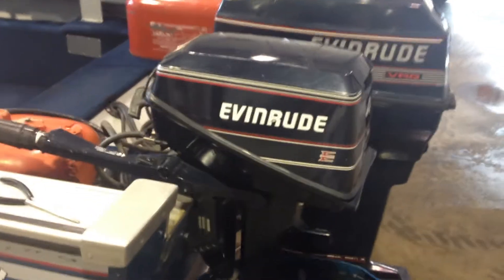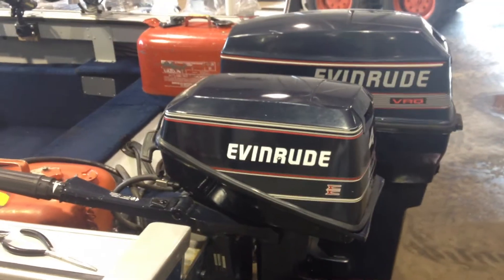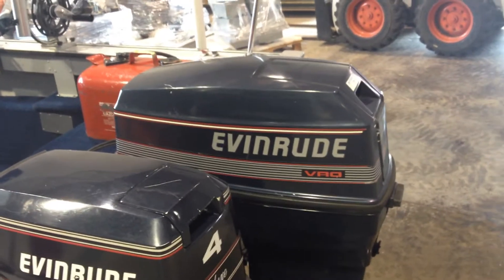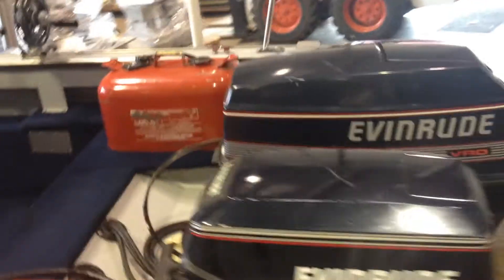I just put a new water pump on the little guy because it wasn't pumping too strong. And the larger one, I took the carbs off, completely rebuilt them, cleaned out the fuel system because the boat had been sitting a little bit. But the gas seems to run them great.